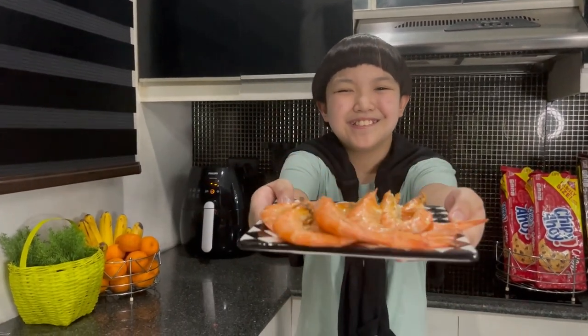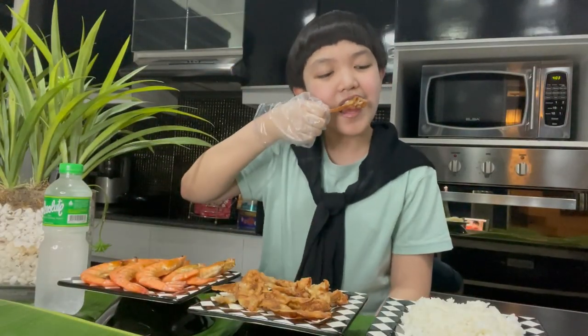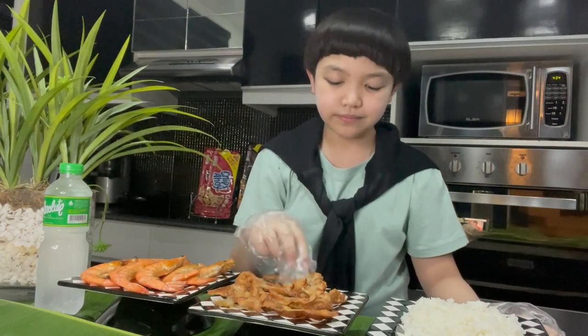Ready? Why are you using so much onion? If you want to cry so bad, just talk to your therapist. Bird eye chili is Thai, not Indian. But I guess sometimes in Western countries it's very hard to find spicy chili.